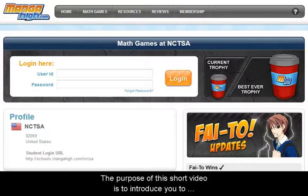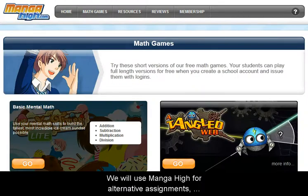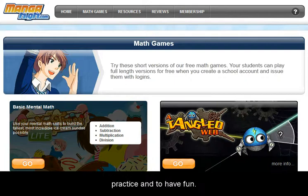The purpose of this short video is to introduce you to Manga High, show you how to log in, and get started. We will use Manga High for alternative assignments, practice, and to have fun.